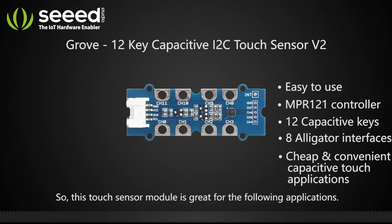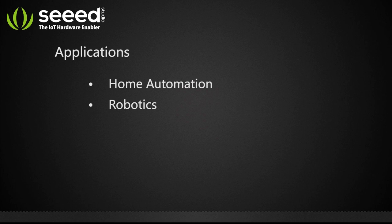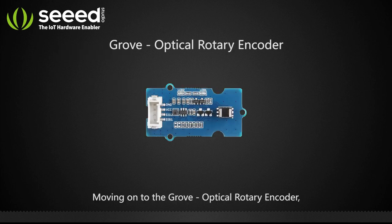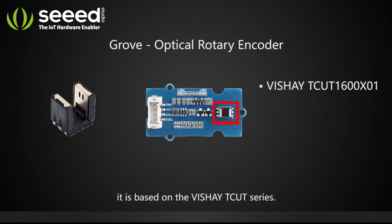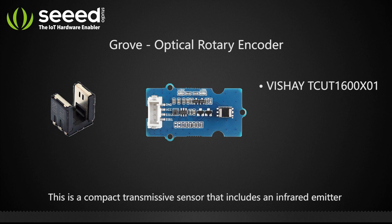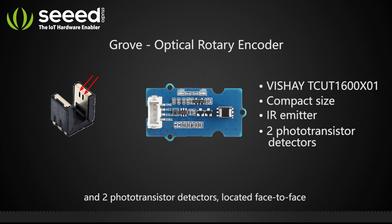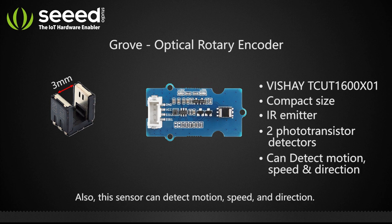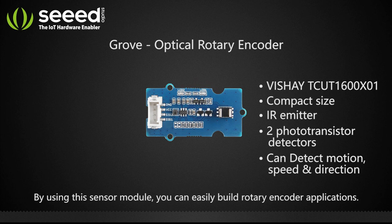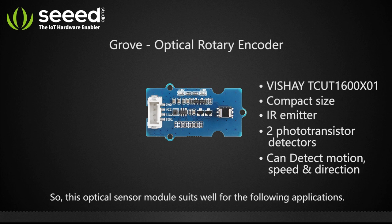Moving on to the Grove optical rotary encoder, it is based on the Vishay TCUT series. This is a compact transmissive sensor that includes an infrared emitter and two phototransistor detectors located face to face with a distance of three millimeters. This sensor can detect motion, speed, and direction. Using this sensor module, you can easily build rotary encoder applications.